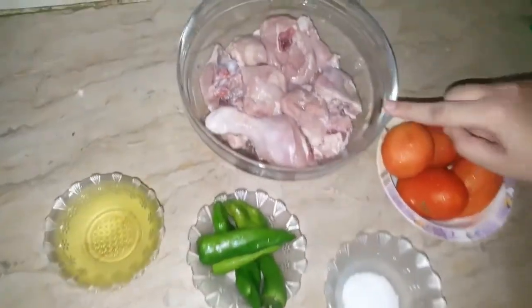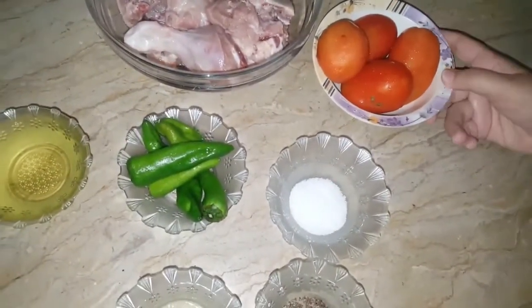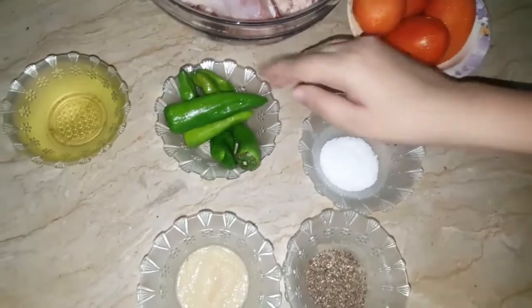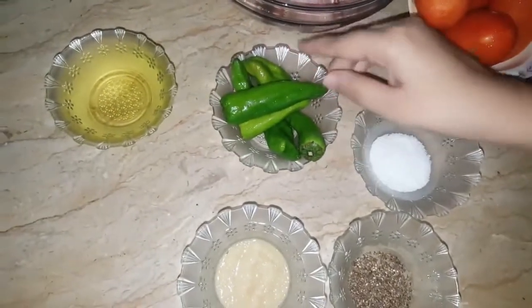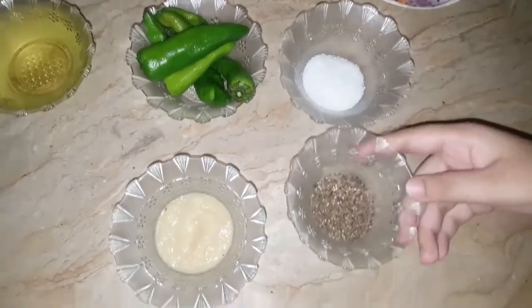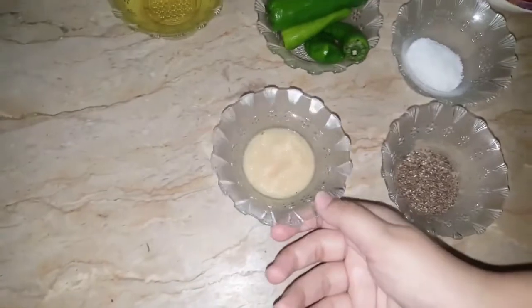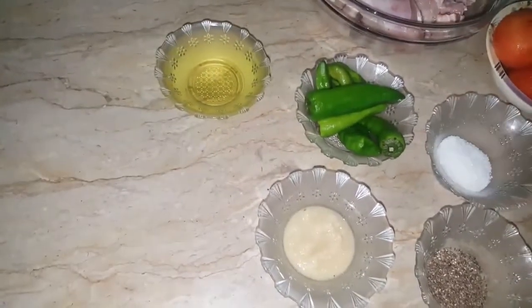We have taken 3 pao chicken. We will need 5-6 tomatoes. We will need salt, black pepper, ginger and garlic paste — 1 tablespoon — and 1 cup of oil.